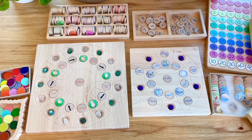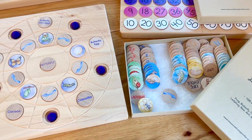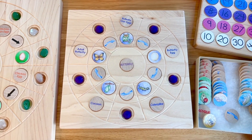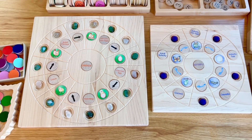These trays also work really well with our life cycle coin set. You can use pegged or flat coins and they have different animal sets on there, so you can sort them onto the tray to create a life cycle. That one is the butterfly and then on the larger board I have the chicken, and I just use some stones and felt balls to fill in the empty holes.